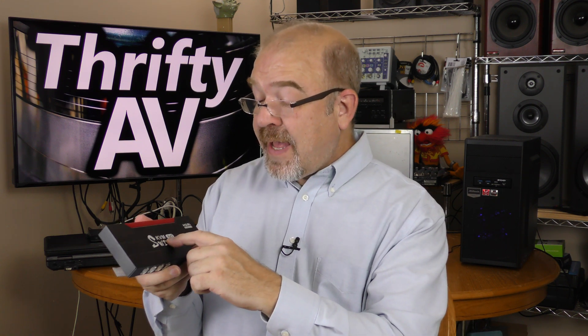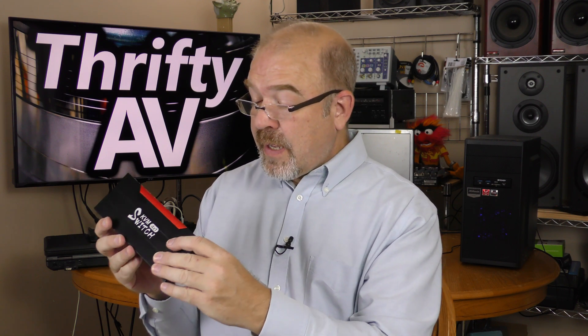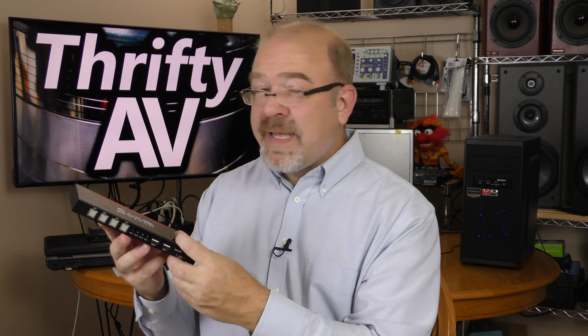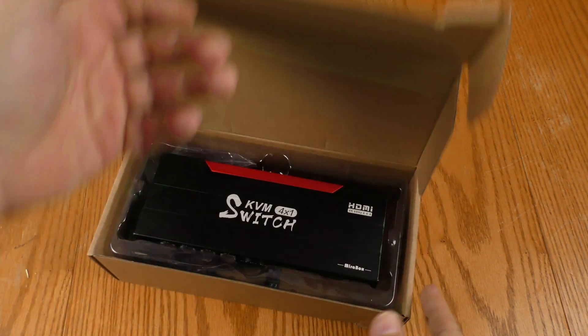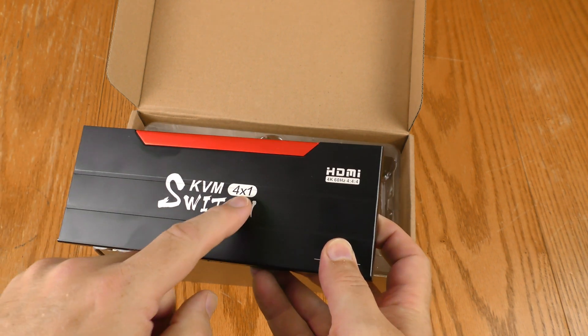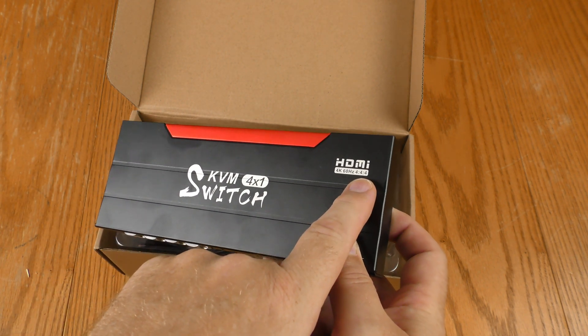KVM stands for keyboard, video, mouse. There are multiple inputs and outputs on this. Let's back up and see what came in the box. Here is the KVM switch — it says 4-by-1 up here.